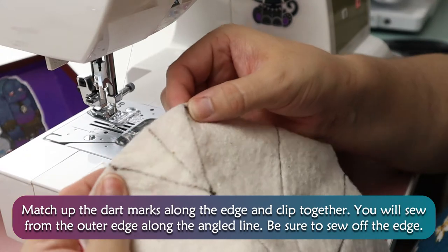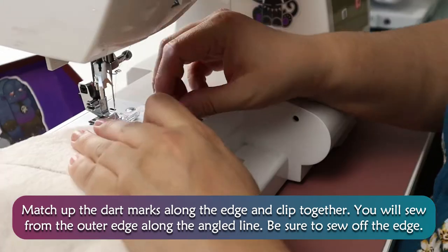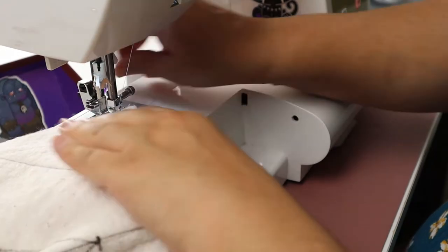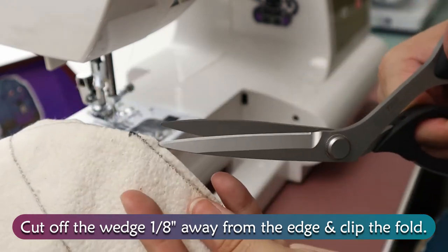Match up the dart marks along the edge and clip together. You will sew from the outer edge along the angled line. Be sure to sew off of the edge. Cut off the wedge 1/8th inch away from the edge and clip the fold.